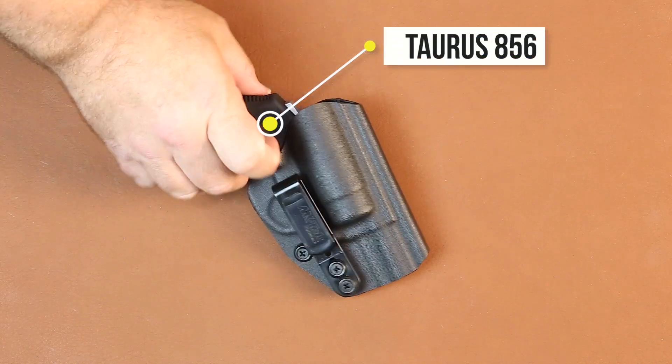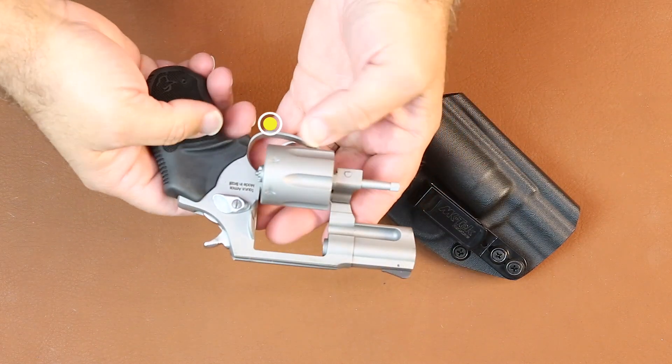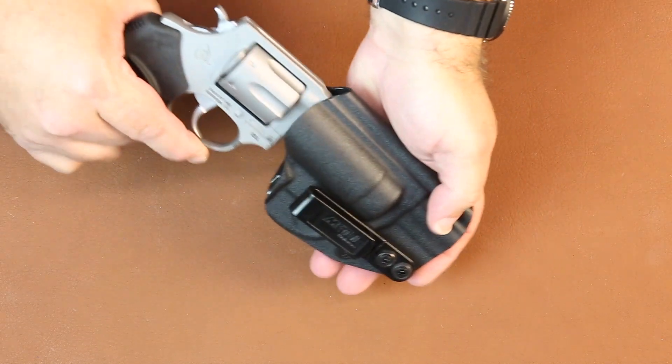It is a Taurus revolver — the 856. This one here is the short-barreled version, and this is our new holster that we just designed for the Taurus revolver.